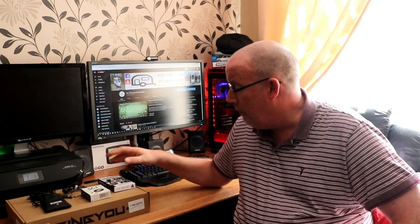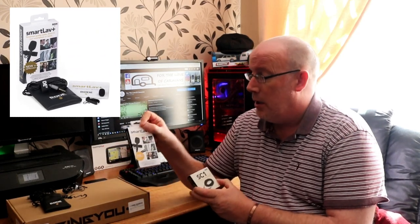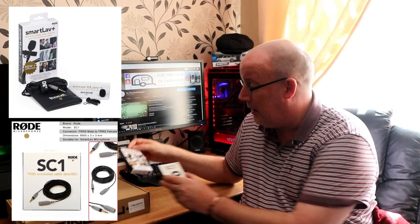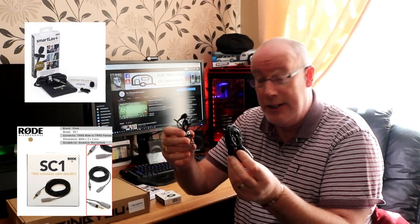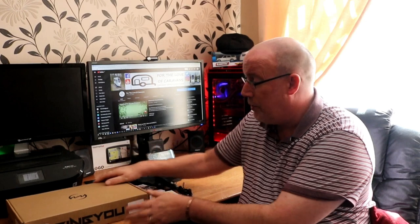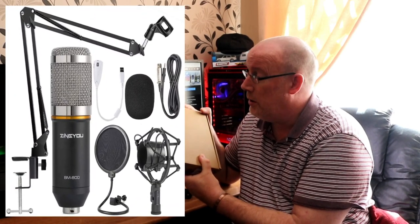First of all I bought the Rode Smartlav Plus and the extension lead, which comes in a nice little pouch. I've also invested in a voiceover mic, so let's go and have a little look at what's inside the box.